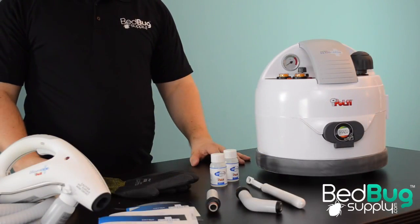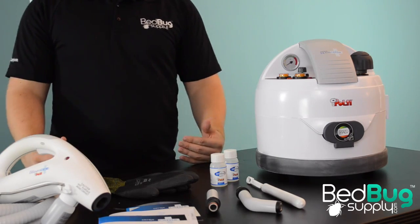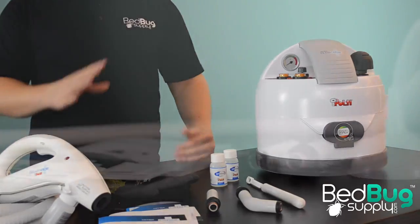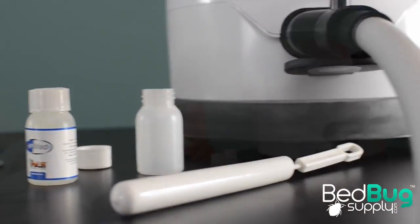While most steamers are packaged with extension tubes, a bunch of brushes and heads, and a couple of microfiber towelettes, the Eradicator comes with none of that. This is a bedbug-killing tool, not a cleaning tool, and the accessory kit it comes with reflects that.